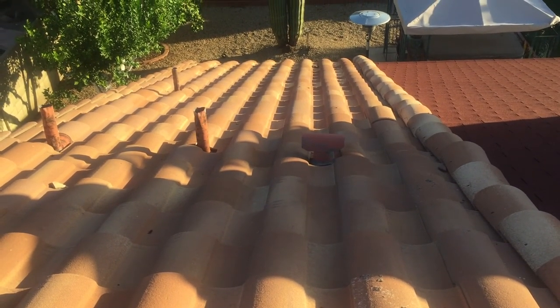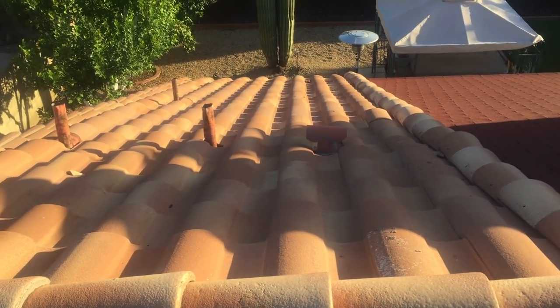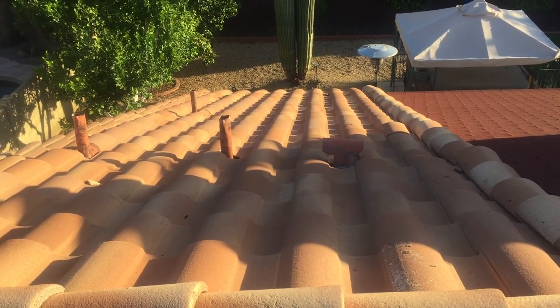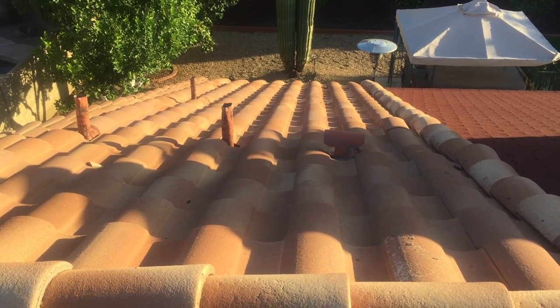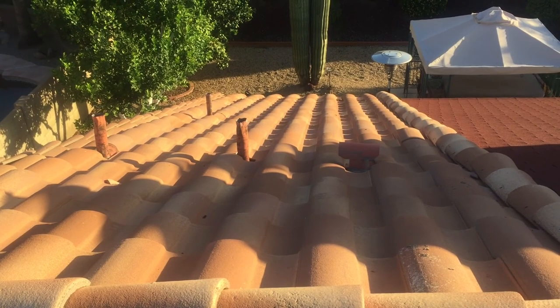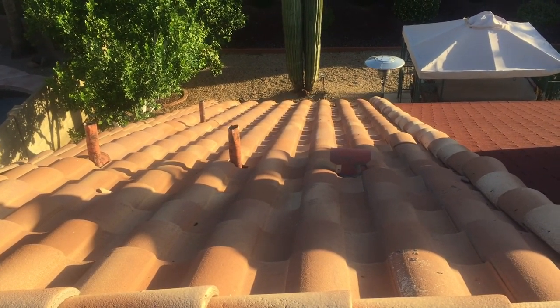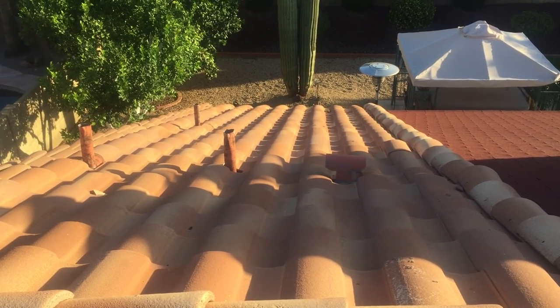In this video we're going to do a leak repair on a house in Scottsdale. The area that we're looking at is approximately 100 square feet. It was caused by a roof jack that was not properly installed. The flashing was bent a little bit, which allowed the water to get under the tile onto the underlayment. This is going to be a video where we show you how we take up the tile, replace the underlayment, and put it all back together.